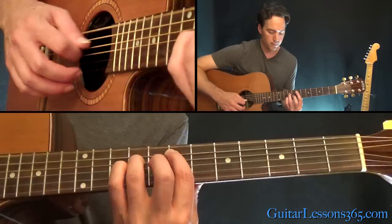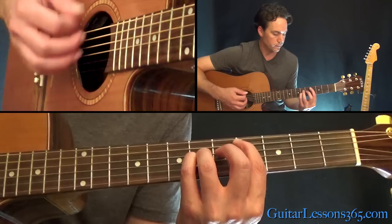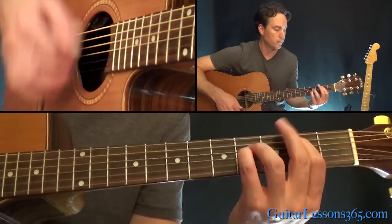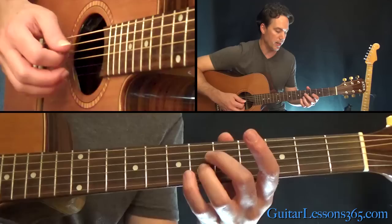The last chord in the pre-chorus is that big E chord we did in the verse. I like to end the chorus that way — so all together that leads into the chorus. We also have a little guitar break right after the first chorus. It's a pretty cool little guitar line, so let me show you that.